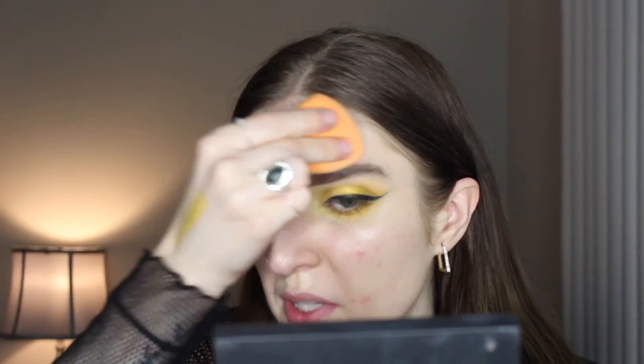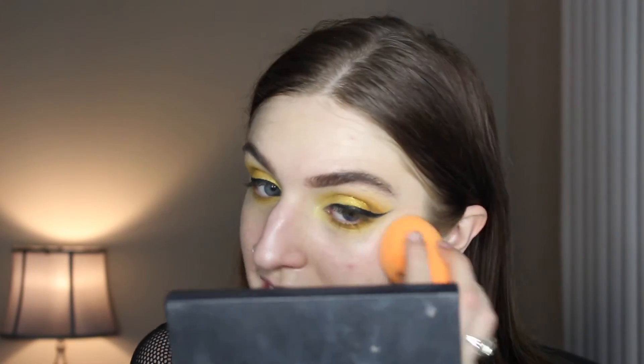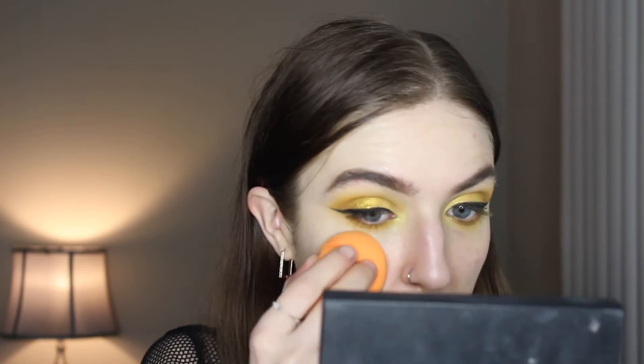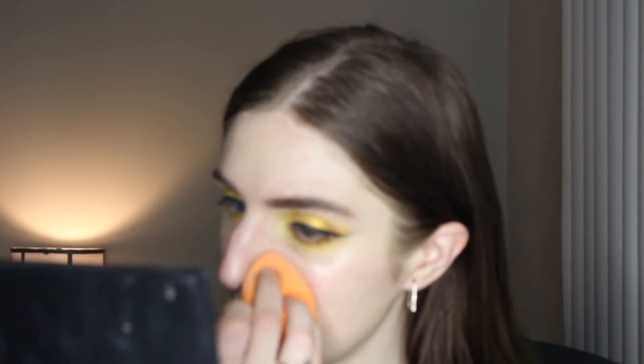I love beauty blenders more than Real Techniques sponges, but I do love that the Real Techniques sponge has a flat side for getting at edges. The glow is on, and now I'm going in with the Milani Screen Queen Foundation. I like this a lot because it's a really good medium coverage but still offers quite a bit of glow, and I'm just pouncing that on with my Real Techniques sponge.